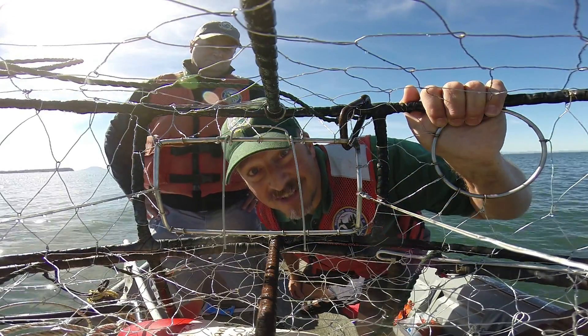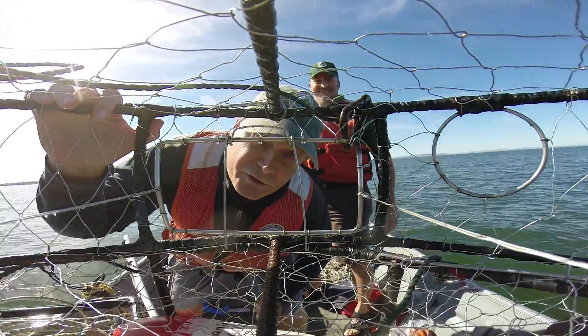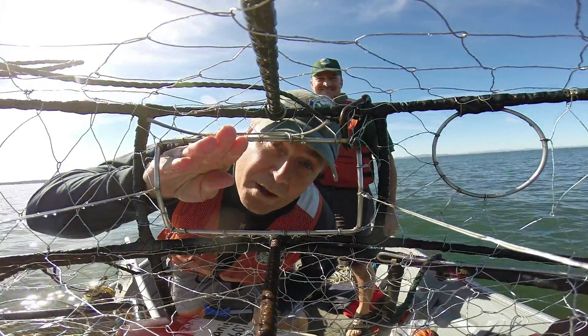Hi, I'm crab biologist Don Velasquez, and I'm crab biologist Don Rothes. Let's go crabby.